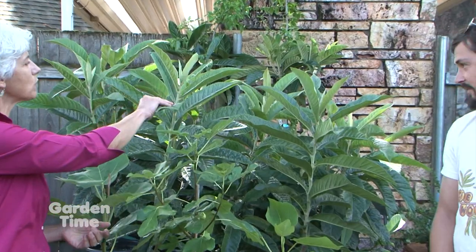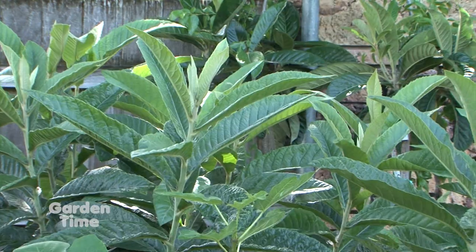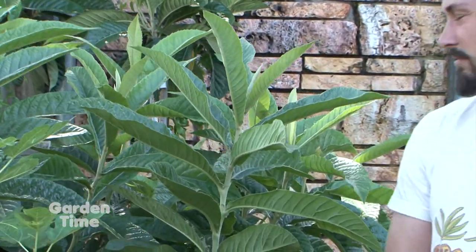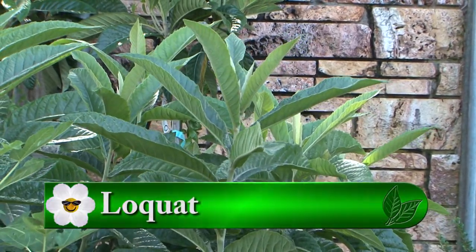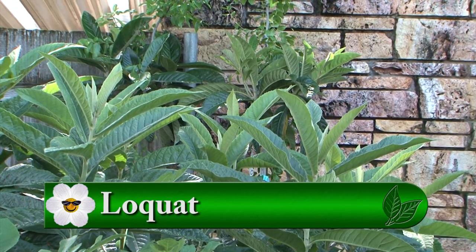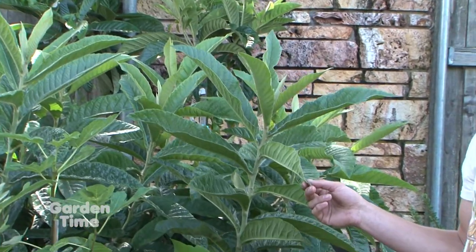Tell us about these loquats — they're beautiful plants. They're gorgeous, and they're evergreen. They look almost tropical. They're somewhat tender, hardy to USDA Zone 7. But we've seen them sail through every freak winter event we've ever had here for the past 80 years at least. They're evergreen and they flower all winter long.